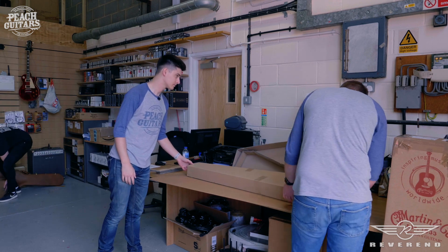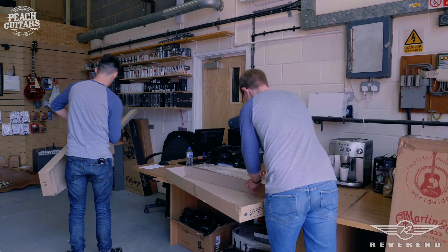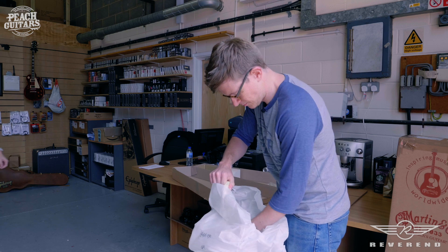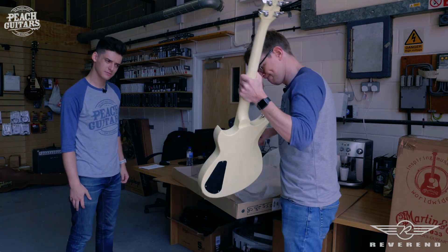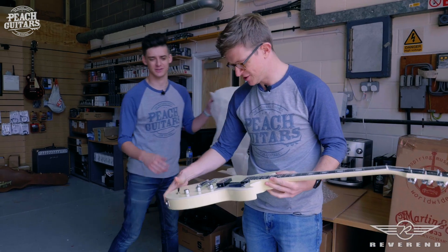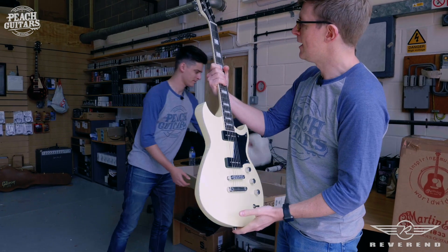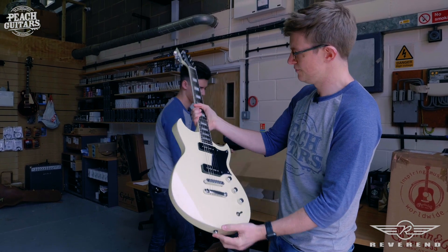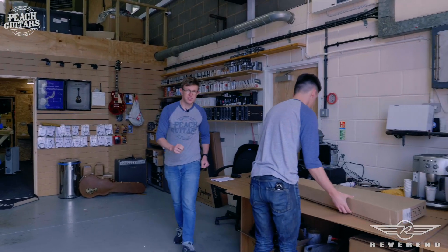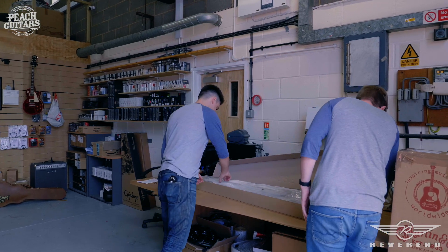We've got another Sensei in here — a Sensei 290! This might be the safety-net version for people who can't be without a neck pickup — aka me! Interesting finish — what are they calling that color? I think it's just 'cream.' Again, really great fret work and a really nice fingerboard on that as well. That one's a little bit more money — £729. Pretty reasonable.